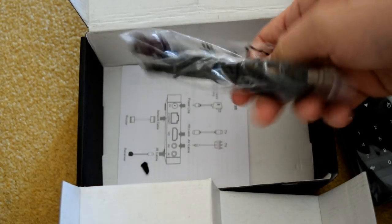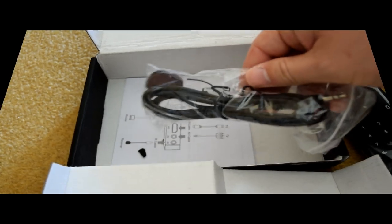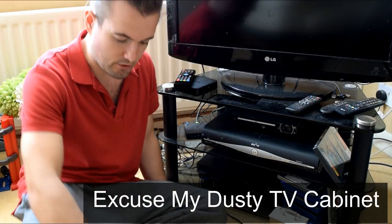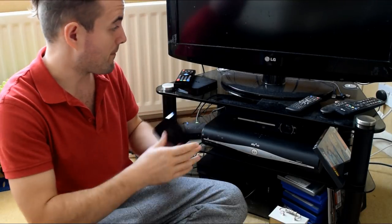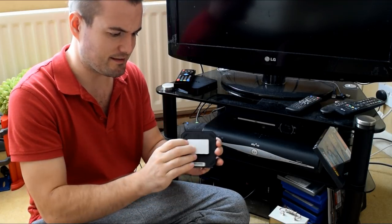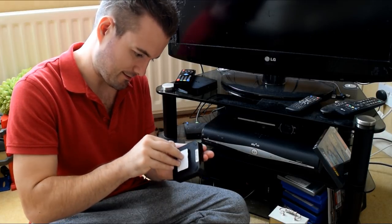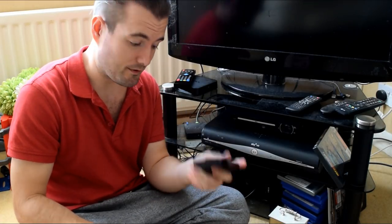The most interesting thing is it comes with this IR extension. It's got a velcro pad, so you can stick that anywhere you want and then remove it when you like. So you can probably put that behind the back of your TV.